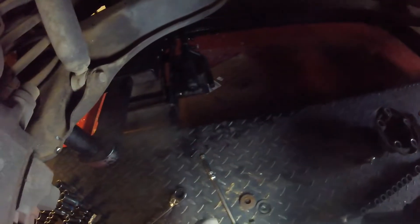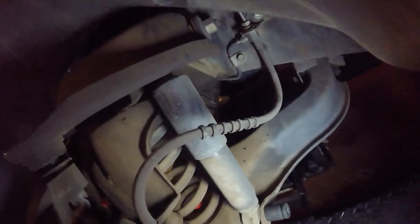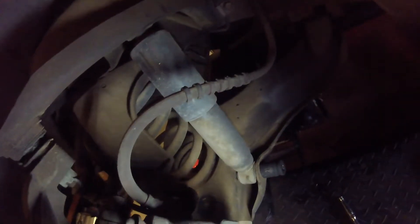That should be a simple matter of undoing that nut — it's a 21 millimeter socket. Undo it, take it off, same on both sides. Hopefully that helps some of you and I wish you luck. Oh — my brake pads need replacing, so that's another task.